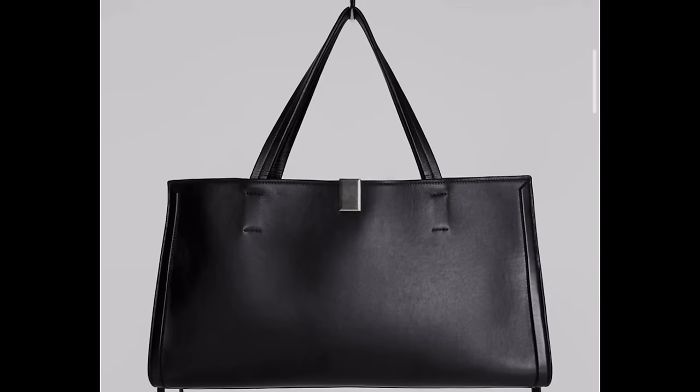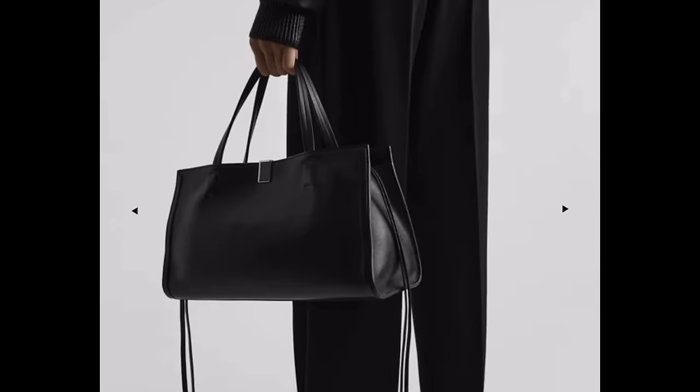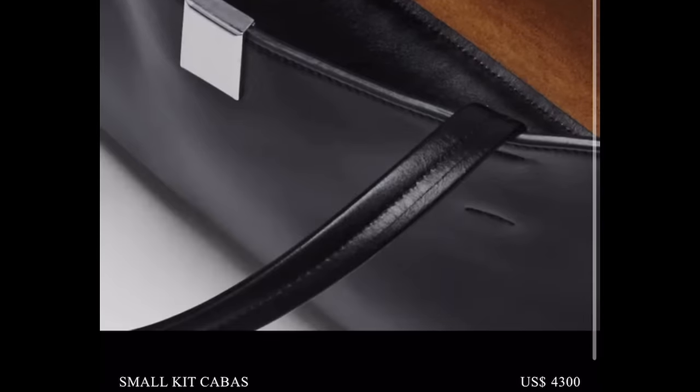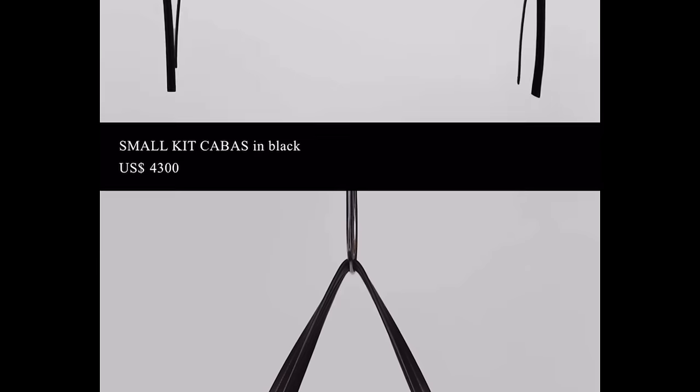Here's the smaller size. It looks more practical and manageable, and it will probably still hold a lot. I don't know about the weight. It is suede lined, and this one is a little less in price at $4,300. I don't know — is that worth $4,300?